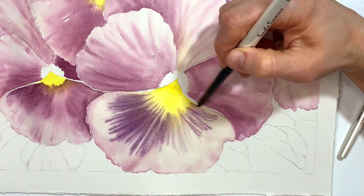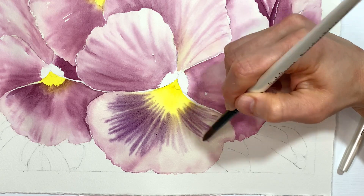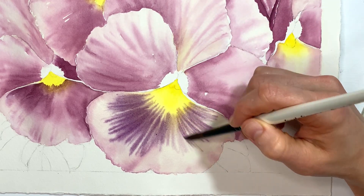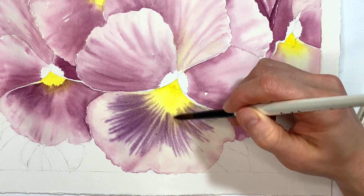I'm moving myself kind of around my painting — if you want to move your painting rather than your body you can do that. I'm just trying to keep this swinging motion going along with the curving of the petal and the little lines that are in the petal, so just really pay attention to that as you do this.